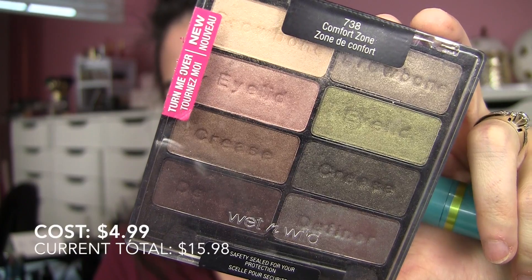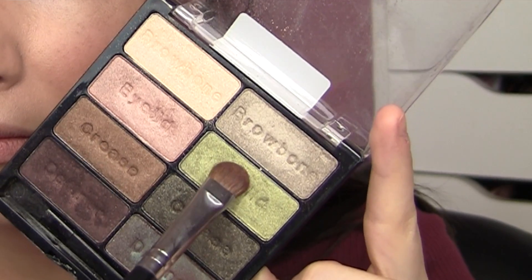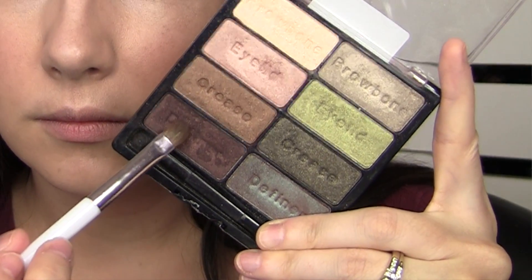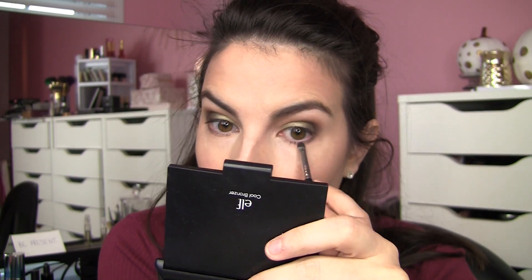I pulled out my old faithful Wet and Wild Comfort Zone palette — everybody needs this palette, it's so great. I used the top two greens and padded that on with a flat shadow brush. For a little depth, I took the definer shade — the really dark brown — and padded that just on the outer part of the lid, then worked it up into the crease. There's so much pigment that I could go back in with a blending brush and pull that shade up through the crease even more. I used a medium brown on the outer lower lash line with a smudger brush, and used the buttery brow bone shade right under my brow as a highlight — it also works really nicely as a highlight on the cheekbones.